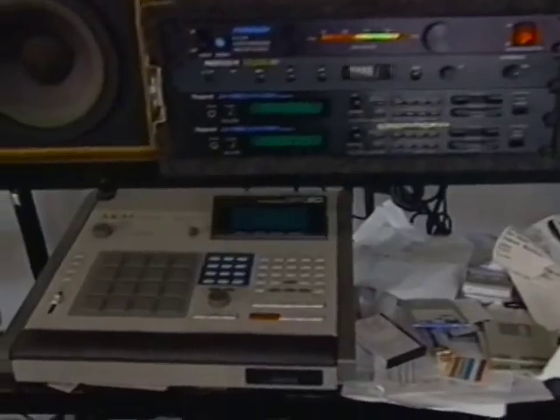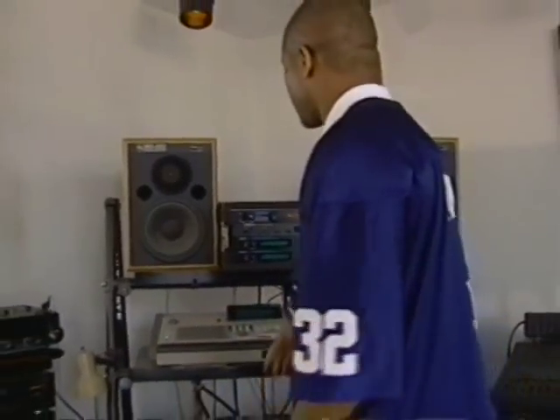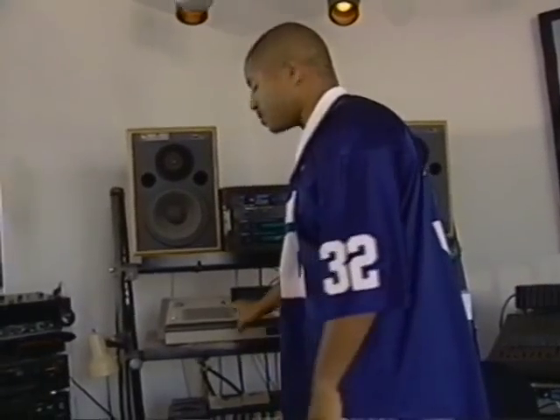This is the sampler right here. And I can take what I get off the record and manipulate it in here to give me a constant beat. Then after that, if I find a bass sound or a keyboard sound or something like that, I can also put it in here and have the sampler generate it.